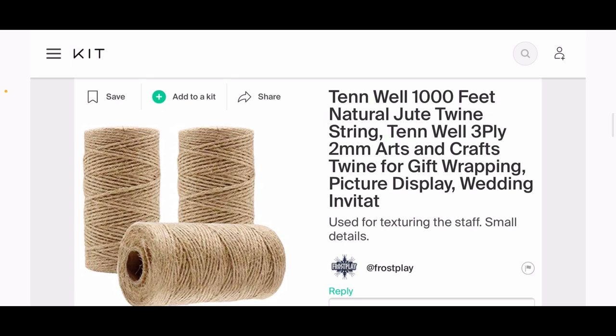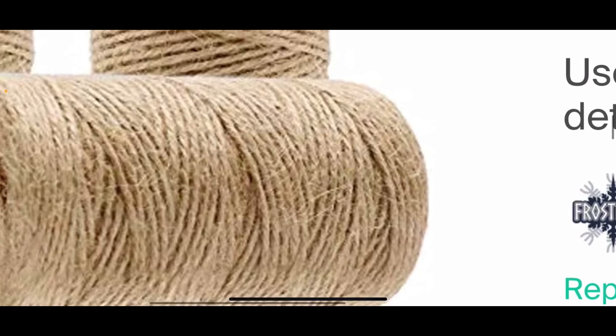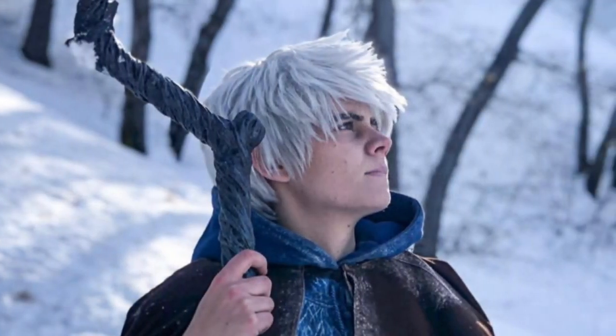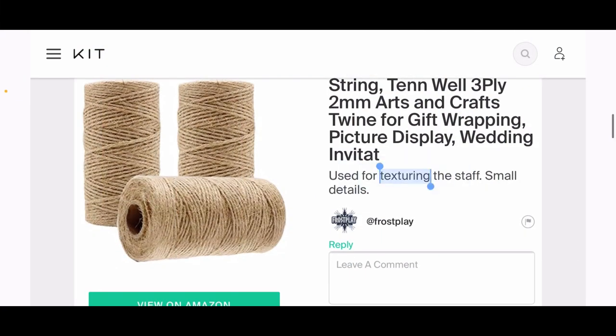To build and create the texture of the staff, we're going to use jute twine. It's a little flaky with small strands coming out of it—it's a natural fiber. We're going to be twisting this around itself and also around the staff, using it as the base texture. When you look at the finished staff, you can see the basic outline of the jute string, so it's used for texturing and the small details.